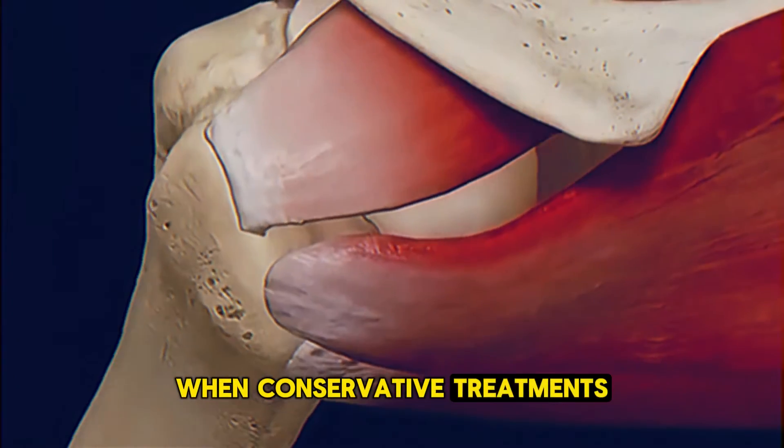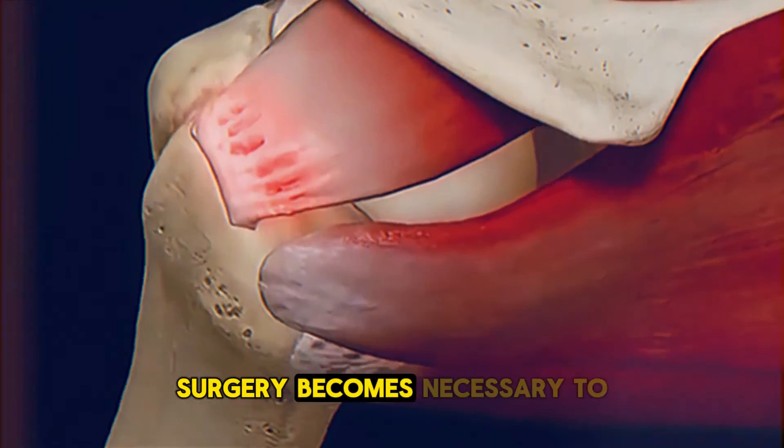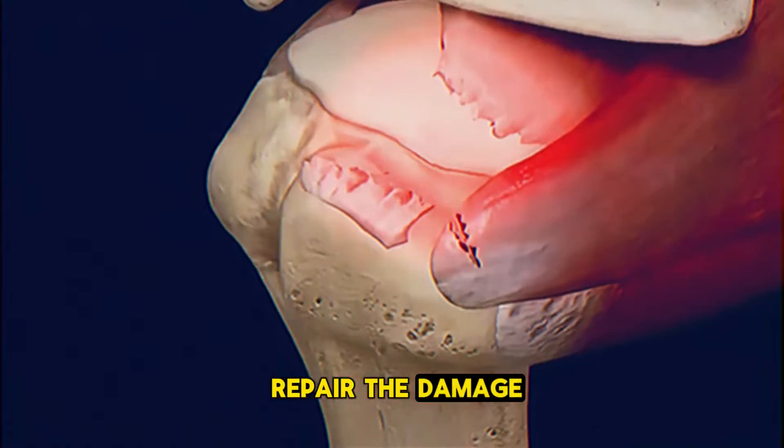When conservative treatments like physical therapy or injections don't provide relief, surgery becomes necessary to repair the damage and restore function.